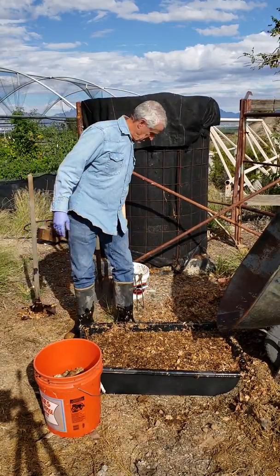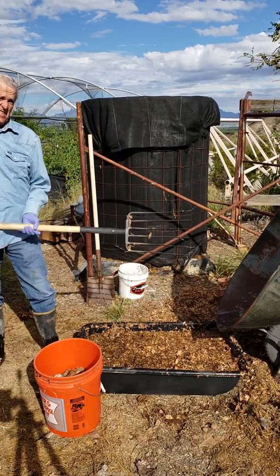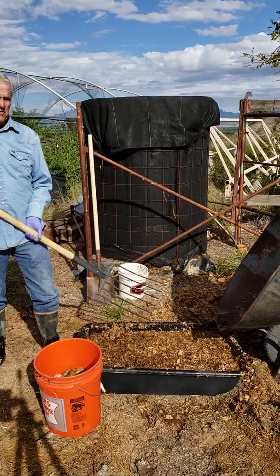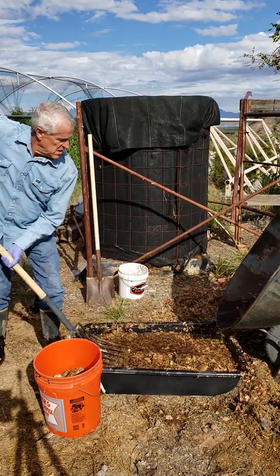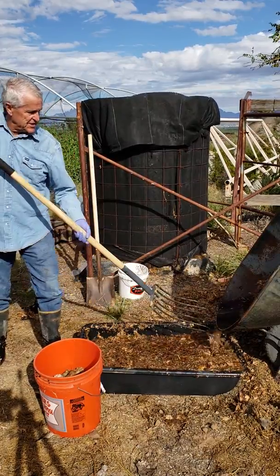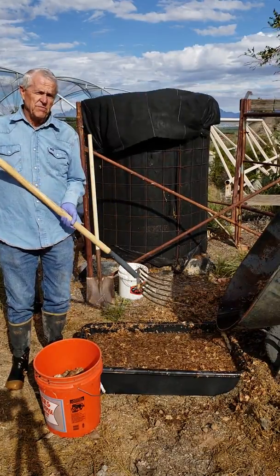Once you have it soaked, you can pitchfork it in. I suggest getting a manure fork — it's a six-tine fork and it works a lot better for this situation. You'll just fork it up into the wheelbarrow. You'll notice the water is draining out of it, so do not waste any water as you build these piles.